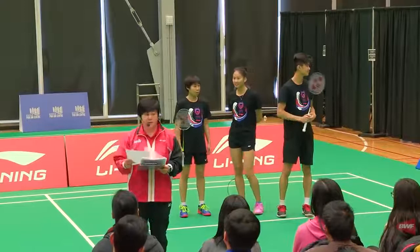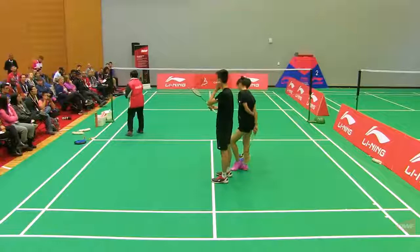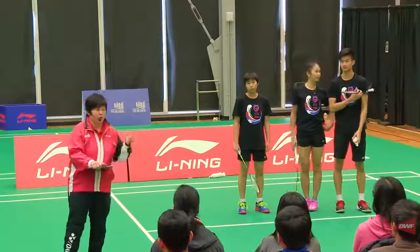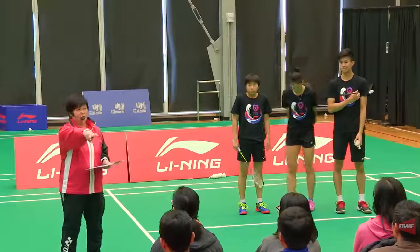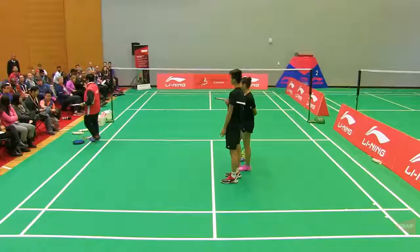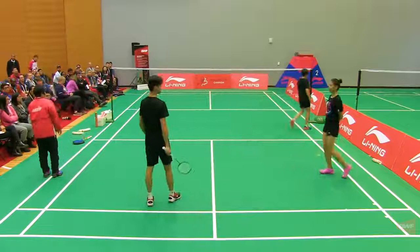Very simple drills. We use these drills to play against a lot of Asian players because they run crazy, they're non-stop, they're very consistent — they hit the bird over and then they can change the speed, add the deception, do so many things during these very basic clear and drop. But in Canada, if I tell you to do this drill, everyone will fall asleep because there's no challenge. So the first drill: you two stand on one side, clear and drop, side by side — two against one.